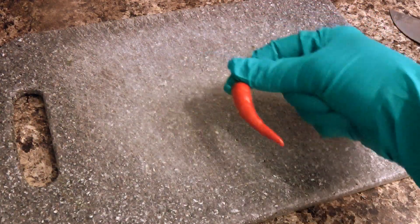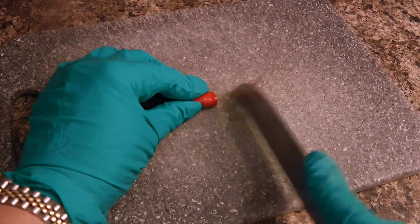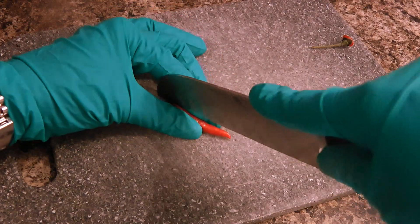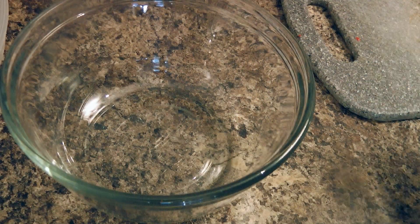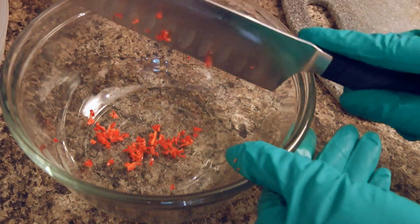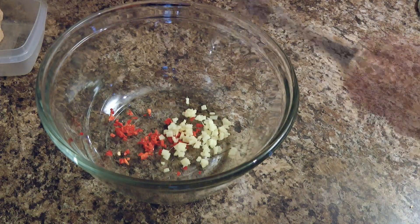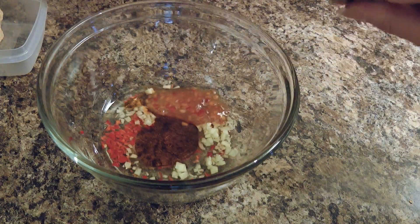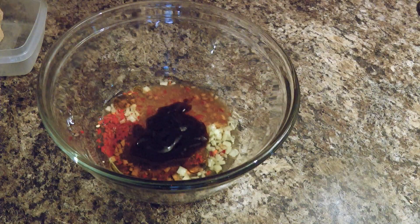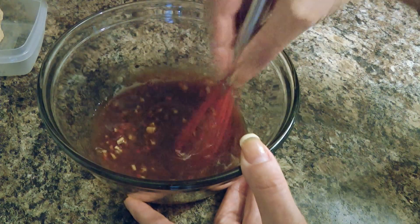We'll make the dipping sauce first, so we'll cut this little guy very fine. I handle the bird's eye chili wearing gloves — not because I want to look fancy, but because I don't want any oil from that pepper on my fingers and I don't want to jump up and down from the burning pain. We'll transfer it to a mixing bowl and add ginger, rice vinegar, sesame oil, sweet chili sauce, hoisin sauce, and fresh lime juice. We'll whisk the ingredients until well combined and set aside.